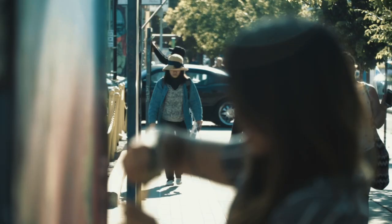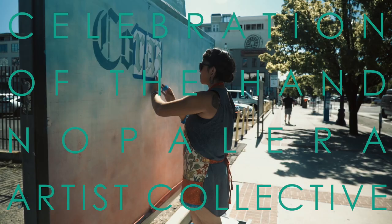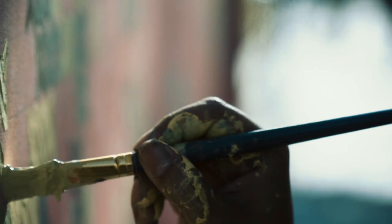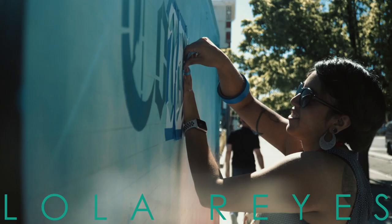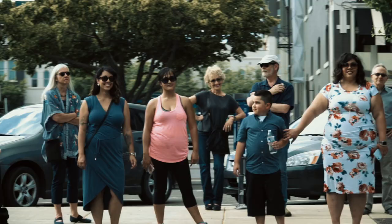I call it corazón y alma — heart and soul. My grandmother, I got so many of her craft supplies after her passing. I came up with the idea for doing this mural. I wanted to paint cross-stitches to honor her love of that craft. You put so much of your own heart and soul into your craft. That's why I chose those words.